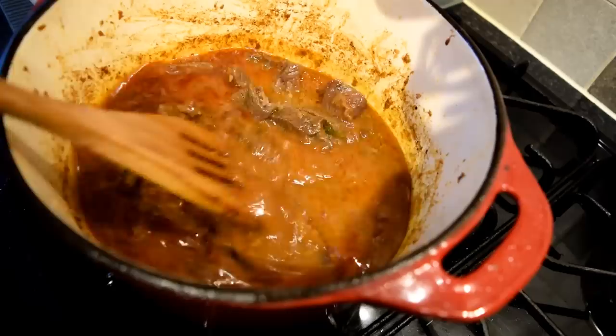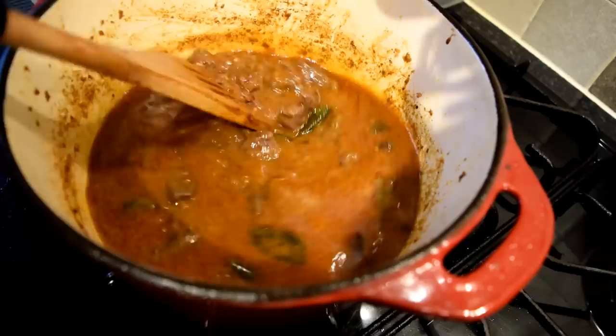Now add water to cover the meat fully. Stir and scrape off any spices stuck to the bottom of the pot.